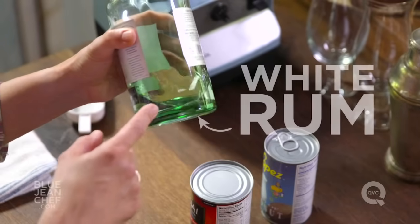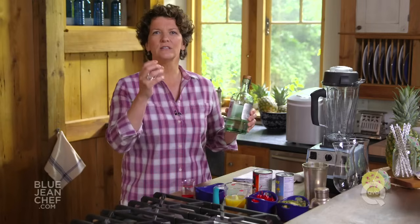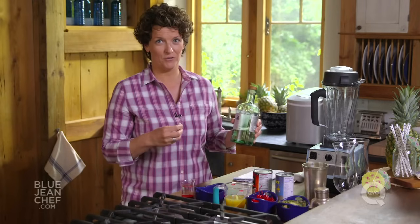It's really easy to make, only four ingredients, but you have to know what they are and get them right. The first ingredient is rum. You can use golden rum or white rum. You can even use spiced rum, but I recommend the white rum because it's clean and pure and it really lets the flavor of the coconut and the pineapple come through.